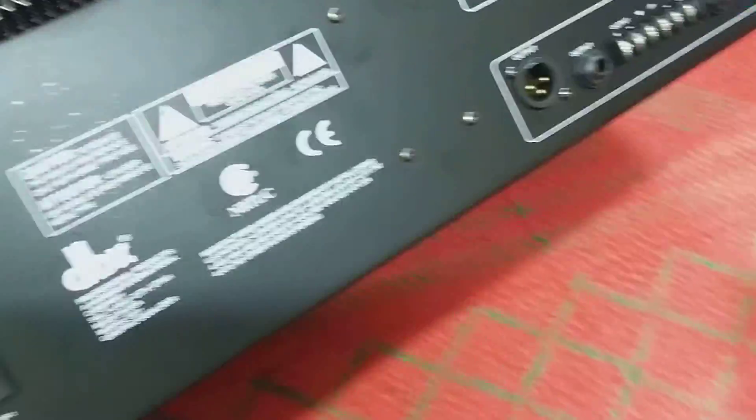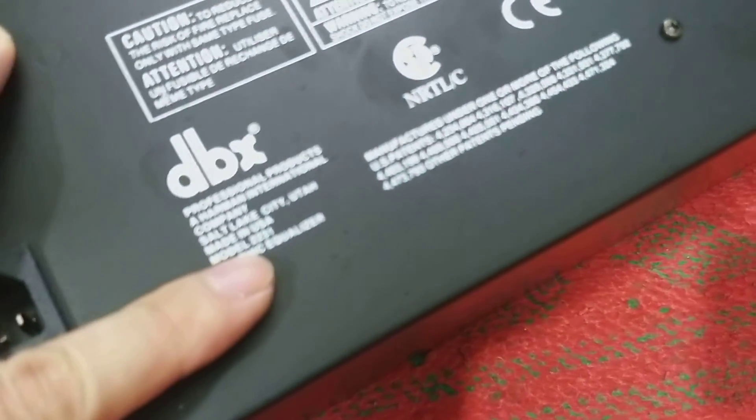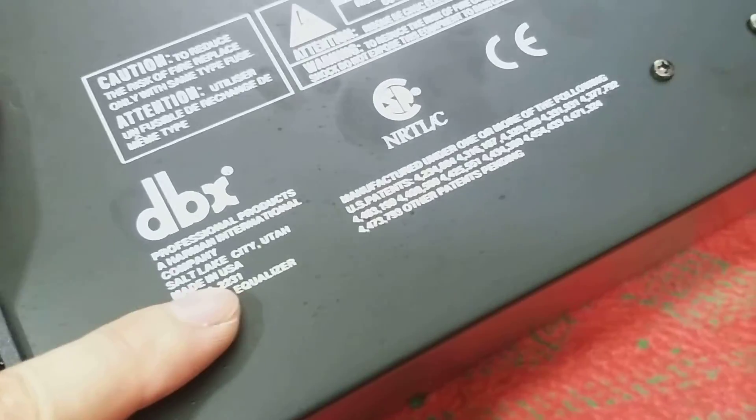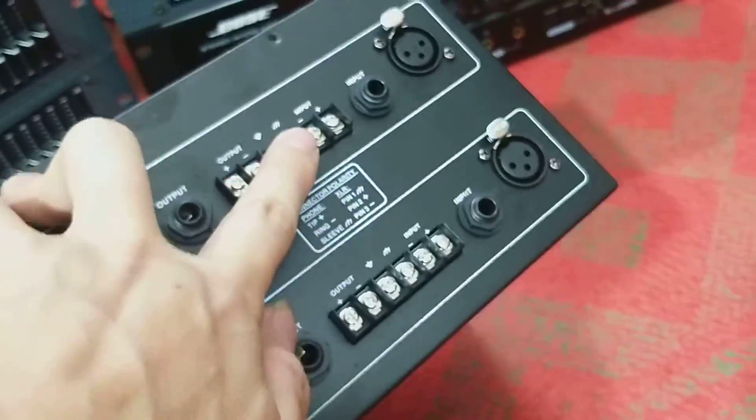Và đây là cái mặt đằng sau, con này rất là khỏe, 24W. DBX 2231, make in USA, model 2231. Và hỗ trợ cho các đường vào ra bằng giắc canon 6 ly và chân kẹp đủ hết.